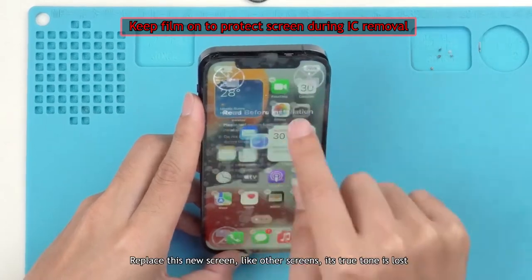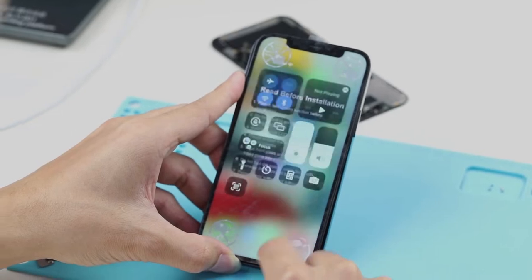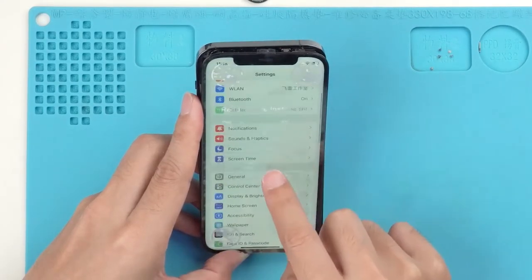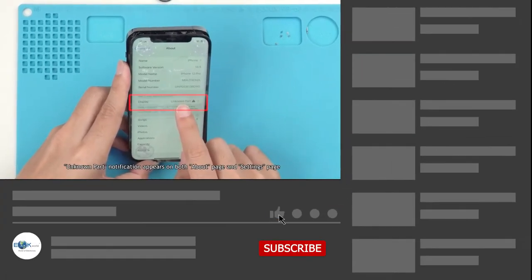After replacing with this new aftermarket screen, like other screens, its True Tone is lost. A 'Known Part' notification appears on both the About page and the Settings page. How do we solve both problems?